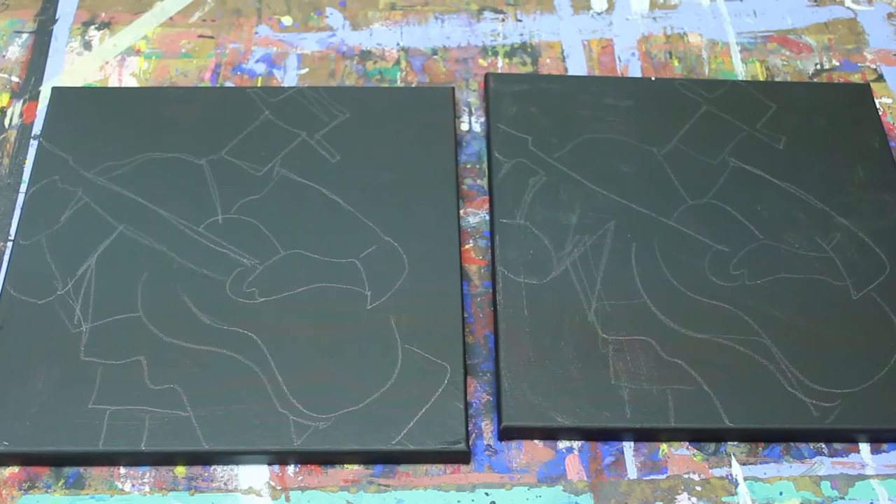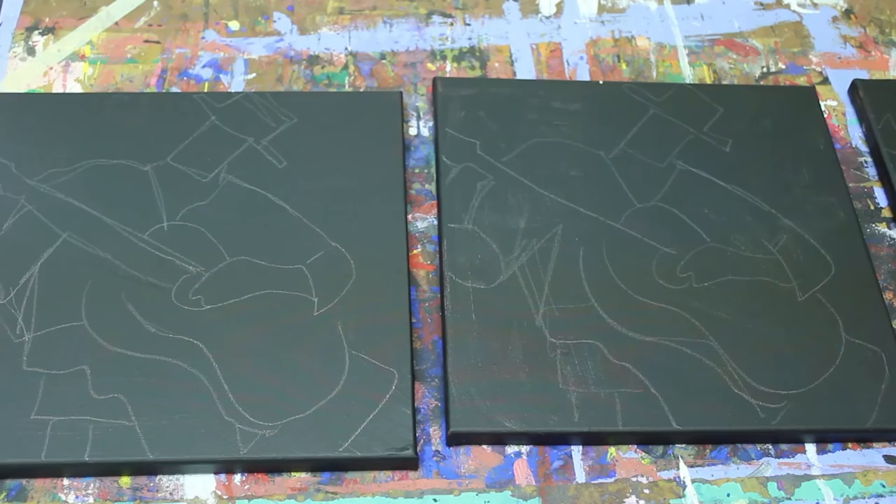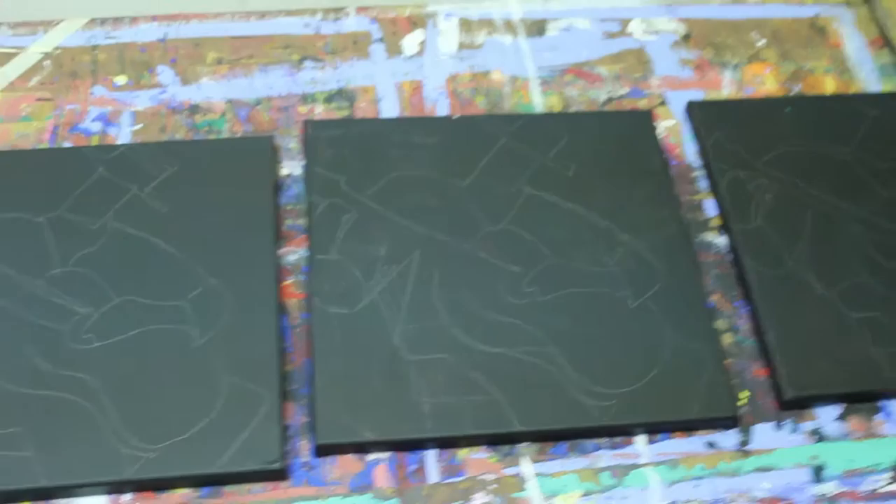Hey guys, I'm getting ready for a show that I'm going to be doing in Houston, Texas. I want to show you just how I get ready for some of my shows. I kind of do a bunch of paintings, sort of the same thing, same subject matter, and I kind of do like an assembly line.